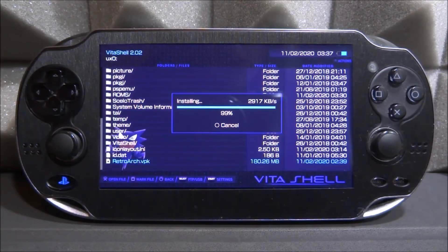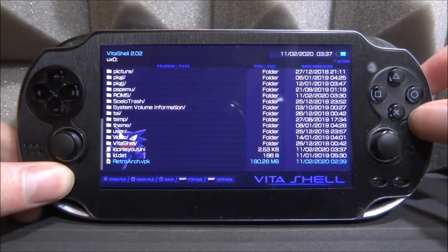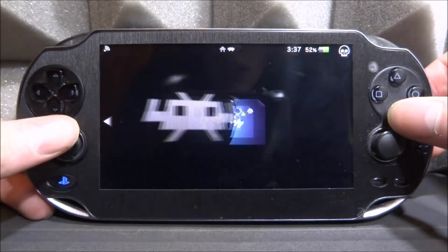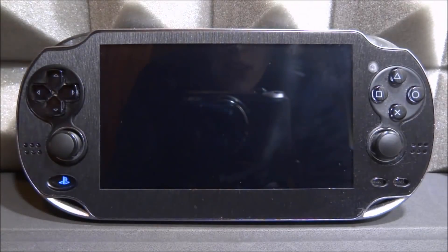After waiting a couple of minutes, it should be pretty much at 100%. Once it's installed, back out to the home screen and launch RetroArch. When you launch it, it's just going to set up a few things. Find it on your home screen — it should appear as 'RetroArch by Libretro' — then press X or Cross to start it up.